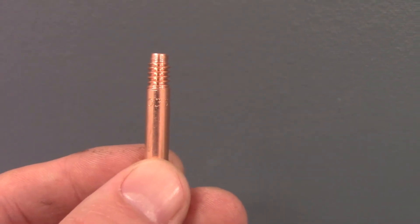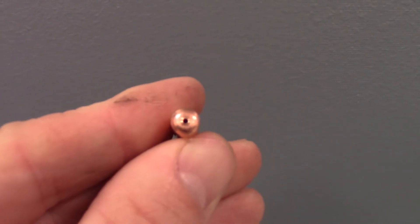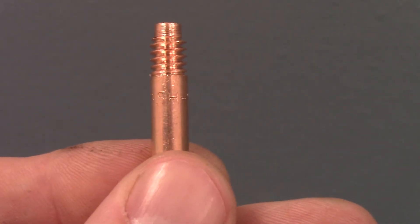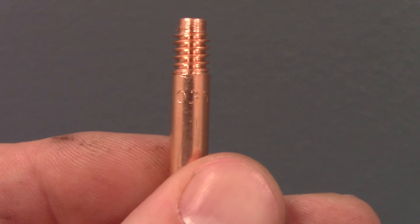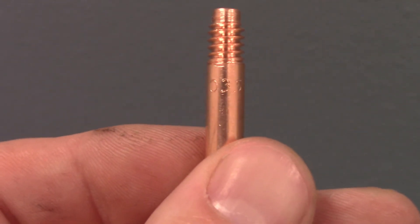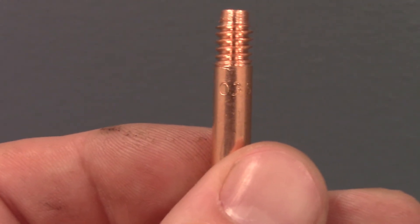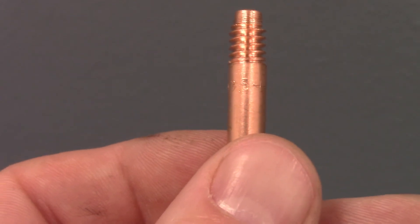Before I show you the many different types of contact tips, I wanted to show you the size — that was one of the things we said was important. That's just the diameter of this little hole right here. Probably one of the most common sizes — see that? It says .035. That's how you know you have the right size. .035 and .045 are probably the most common. If you go to .025 or .030, that's probably a 110-volt machine. If you're getting heavier diameters than .045, you're doing something that's really thick and takes a lot of heat.